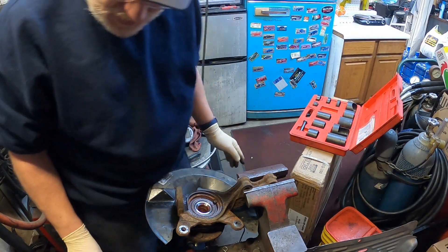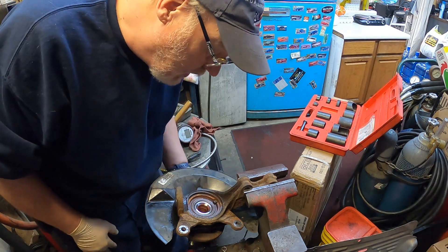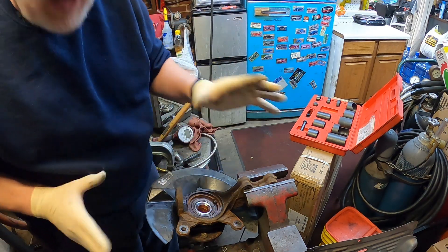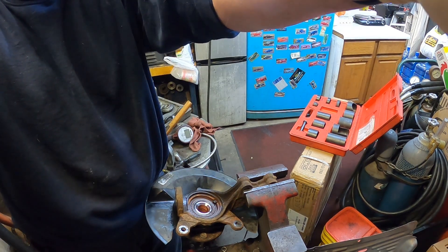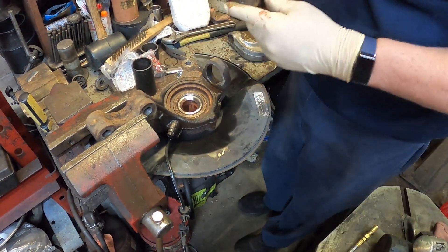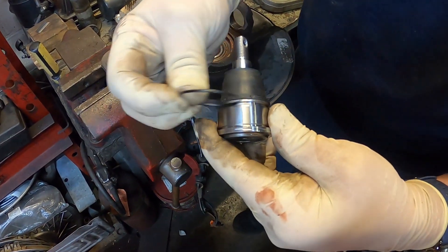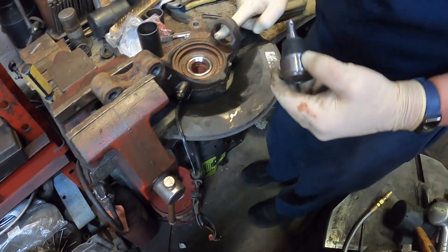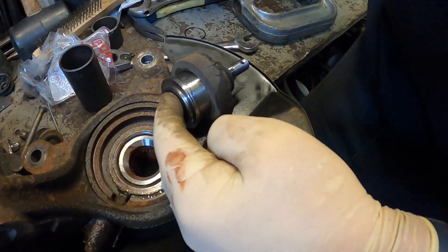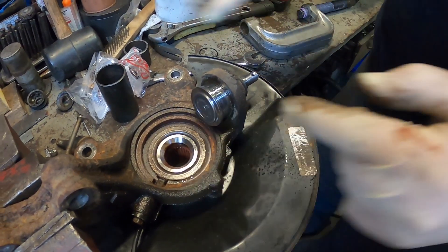I'll have to go walk out in the bay and get the ball joint, so let me reset the camera and give you a different angle to show you how to put the ball joint in. I've got G Junior here holding the camera for me. Now we're going to put the ball joint in - like I said, these new ball joints have this ring that goes in a groove to help keep them in. I already put a little WD-40 in here, so the ball joint sits in like this. I'm going to spray just a little bit more WD-40 around it.